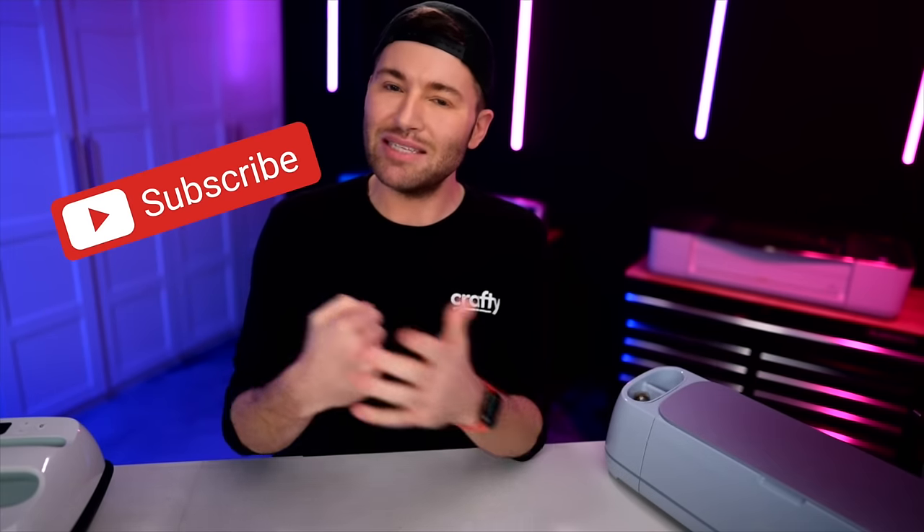If you liked this episode and want to learn how to best use your Cricut, definitely consider hitting that subscribe button and ringing that little bell for all the notifications, because we are putting out new Cricut tips, tricks, and tutorials multiple times every single week. Also, if you liked the episode, consider hitting that like button, dropping a comment down below, and maybe even sharing this with your crafty friends. Thank you all so much for watching — we love y'all to the freaking moon and back, and until next time, stay crafty.